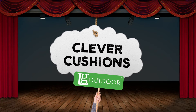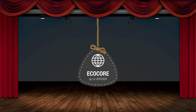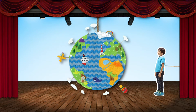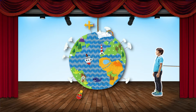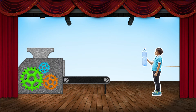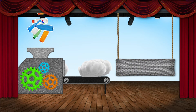Introducing Clever Cushions from LG Outdoor. Today's performance: EcoCore Cushion Filling. We all want to do our bit to look after the planet, but it's not always easy. Thankfully, the Clever Cushions from LG Outdoor are filled with EcoCore, a responsibly sourced filling made from recycled plastic bottles.